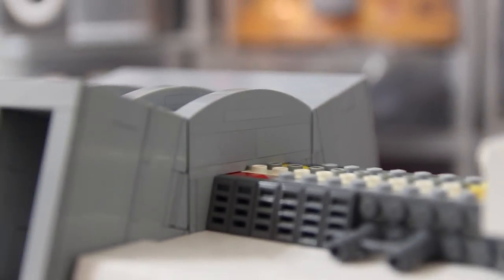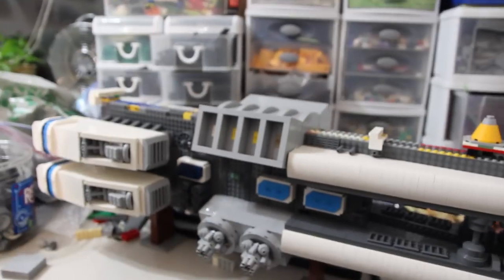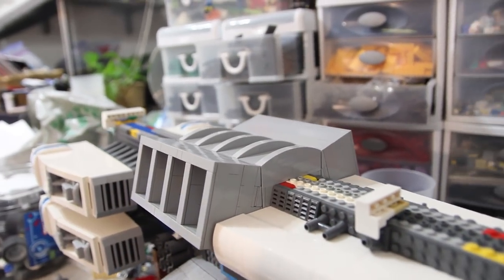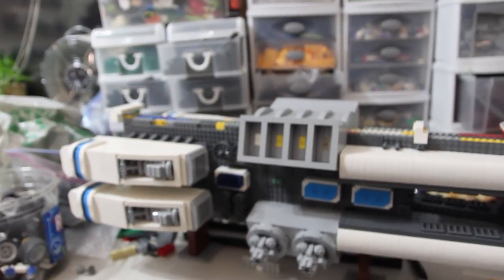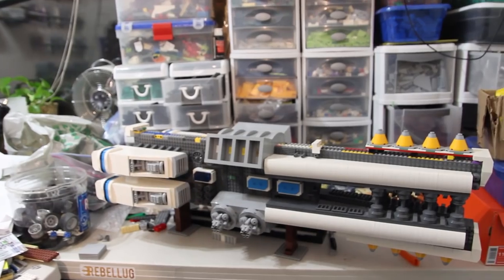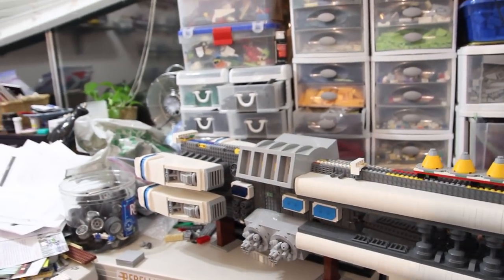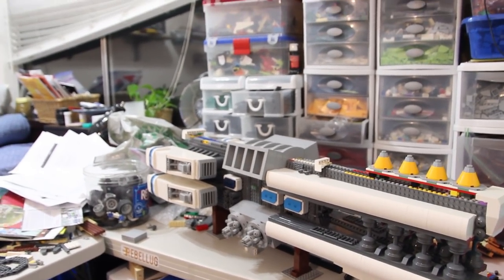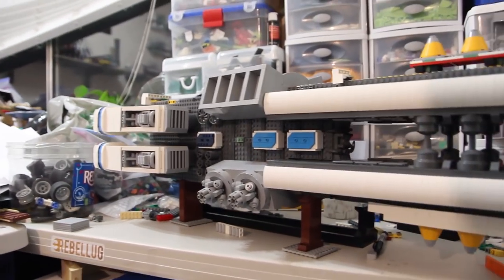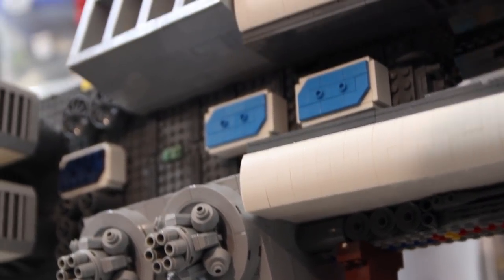I'm probably going to show these off as much as I possibly can because I'm actually really happy with how they came out. I was already pretty happy with the overall angle and how clean it turned out, but I think they're actually going to look pretty cool in the overall look of the ship. I think they fit about perfectly — I wasn't sure about them before, but the placement and their overall weight on the ship looks pretty nice. I also really like the kind of X that these two make with the bottom ones and the top ones.